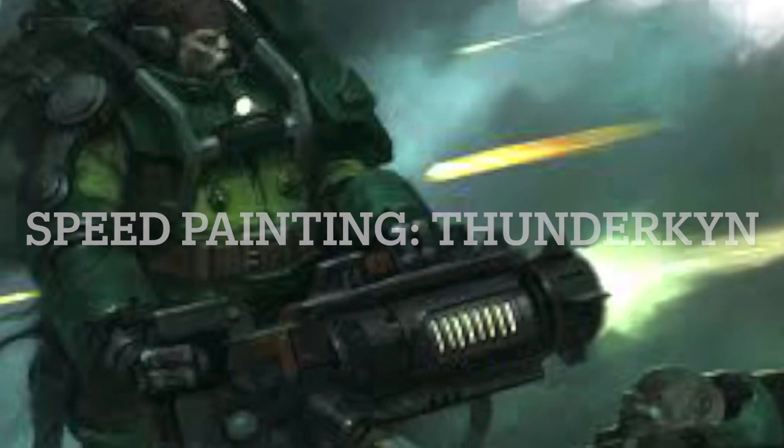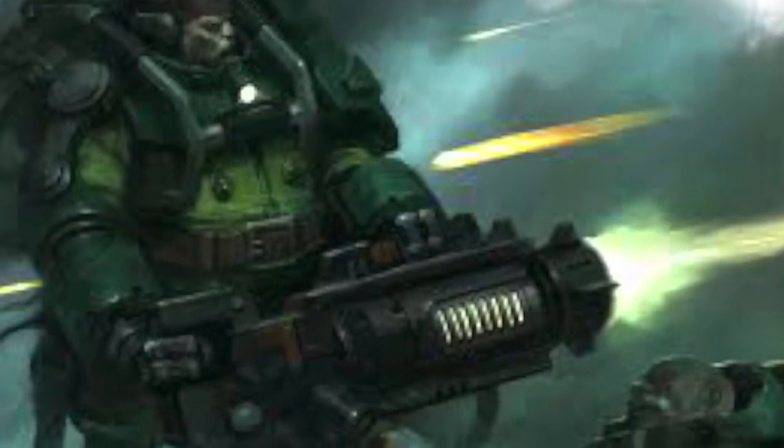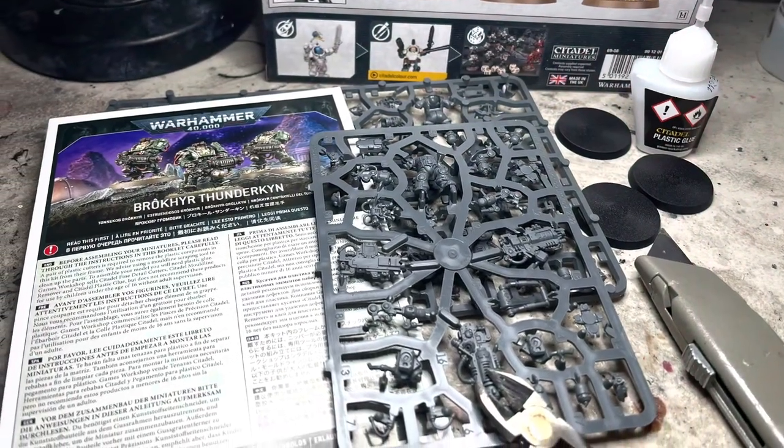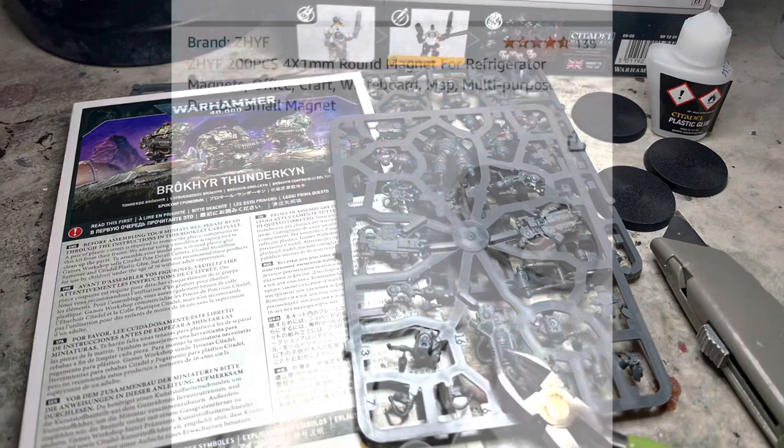Welcome to Speed Painting the Borkir Thunderkin from the Leagues of OTAN. The build itself is pretty easy, but if you want to magnetize, I have the tips for you.